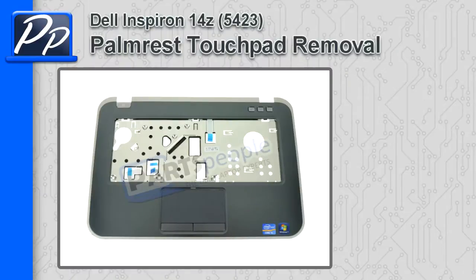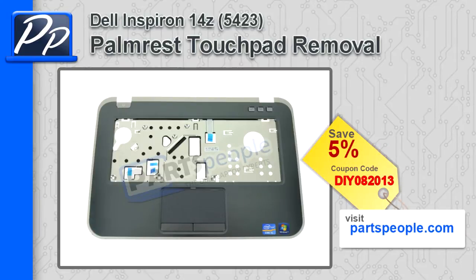Hey, this is Roscoe with Parts People. In this video I'm going to show you how to remove the palm rest touchpad on the Inspiron 14Z 5423. If you're looking for parts for this laptop, go to our website and use this 5% discount coupon.